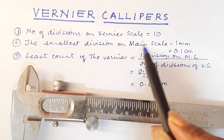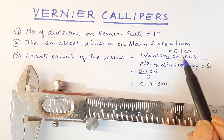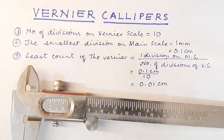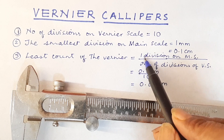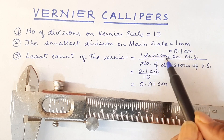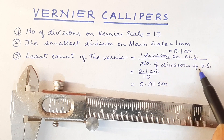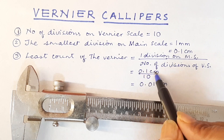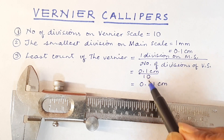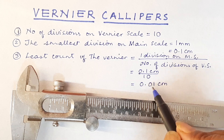The smallest division on the main scale — in this main scale the smallest division is from here to here, that is the millimeter. So we write 1 millimeter, which is equal to 0.1 centimeter. The least count of the vernier, or the vernier constant, is defined as the smallest division on the main scale — that is 1 division on main scale (MS stands for main scale) — upon the number of divisions on the vernier scale. So the smallest division on the main scale is 0.1 centimeter upon number of divisions, that is 10. And so we get our least count as 0.01 centimeter.